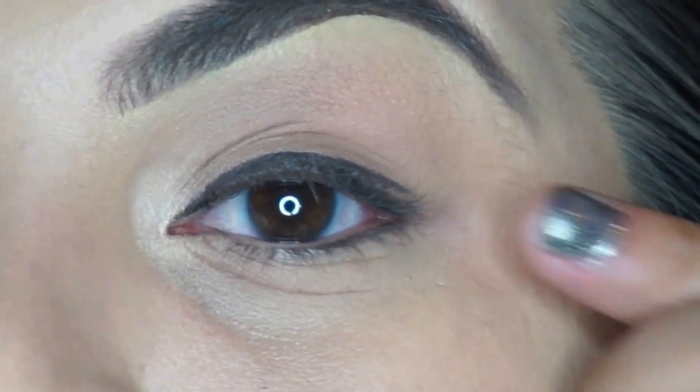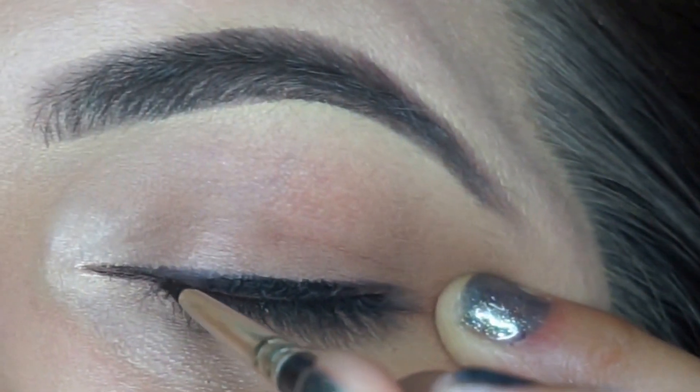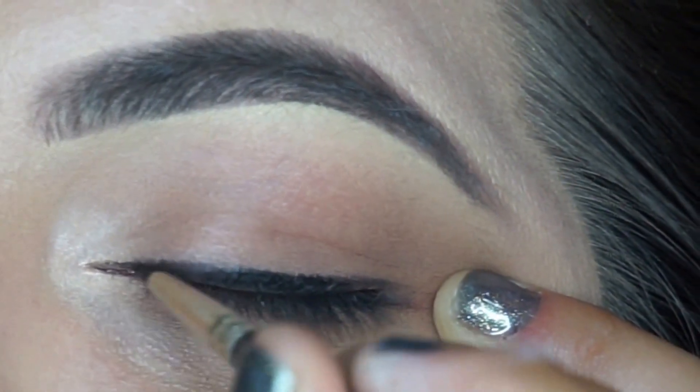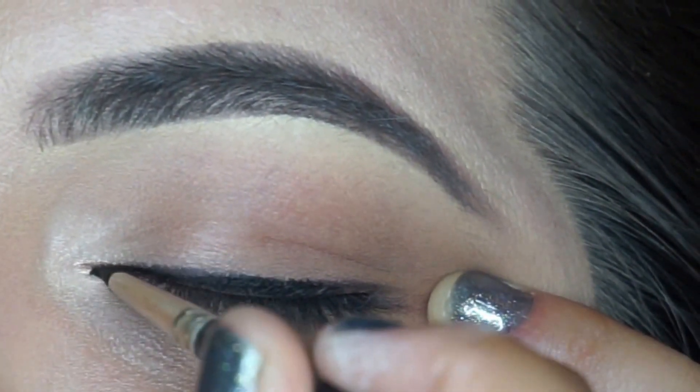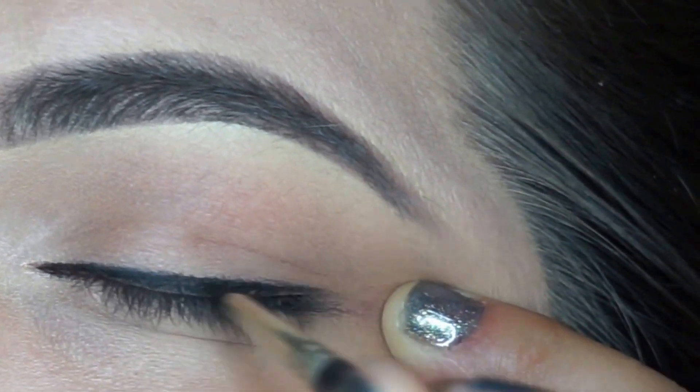If you need to pull your eye, feel free to do so — just make sure to be gentle. Your eye area is the most sensitive part of your face. Going back in there, applying the product, making sure I am as close as I can to the lash line and dragging that out.